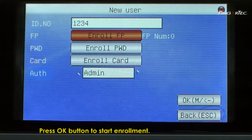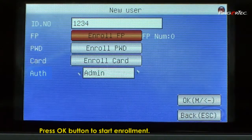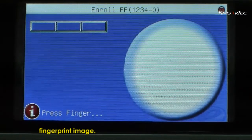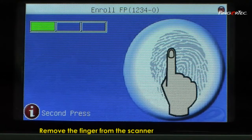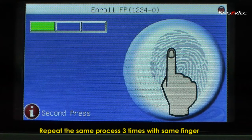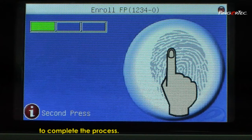Press the OK button to start enrollment. Place your finger on the scanner to capture the fingerprint image. Remove the finger from the scanner after each capture. Repeat the same process three times with the same finger to complete the process.